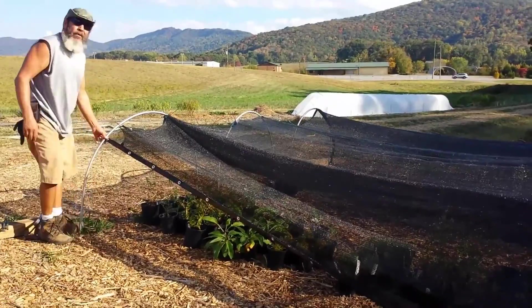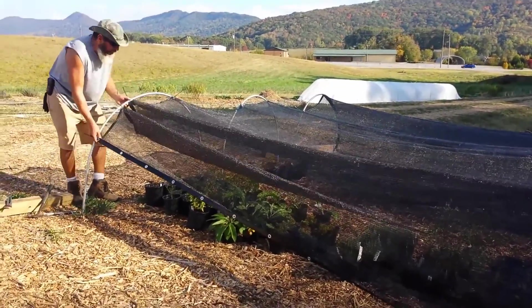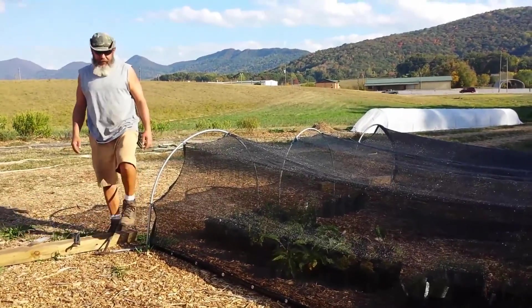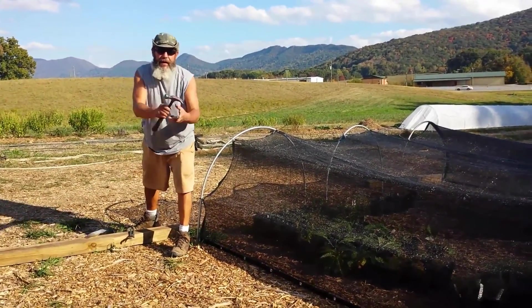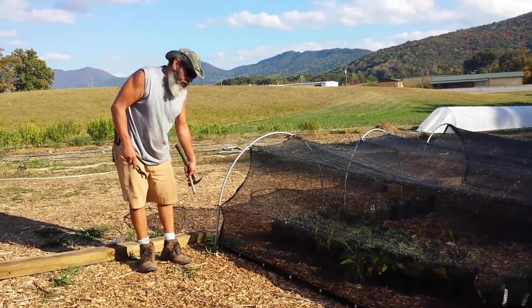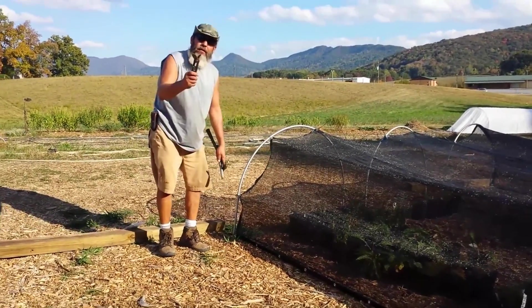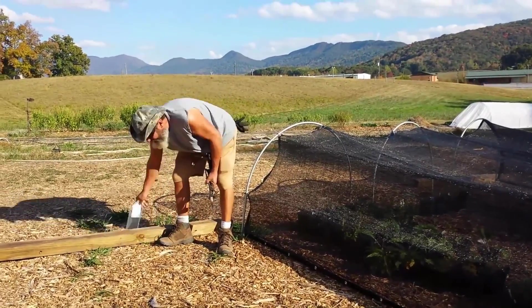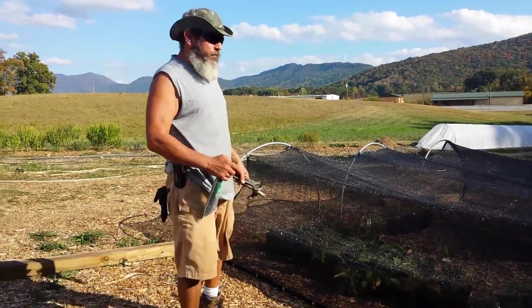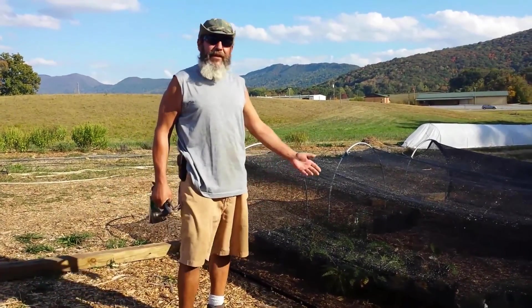All it took was a hammer and a piece of pipe to drive in. If you watch the row cover video for the hoops, use the piece of black pipe to hammer and drive pre-holes in for the hoops. Use the channel lock to pull it out, and lastly some zip ties to secure the shade cloth to the hoops. That's it.